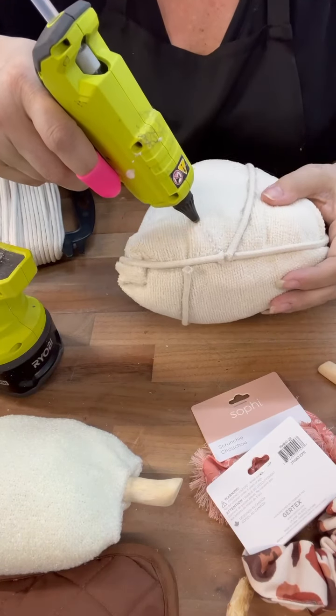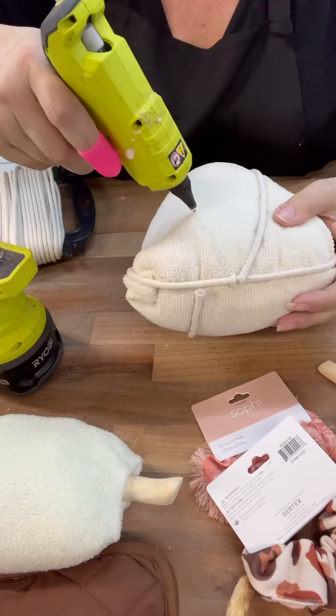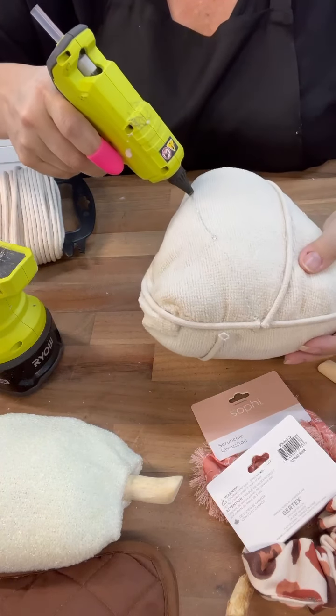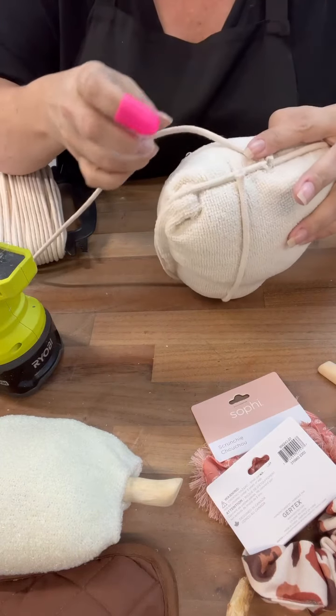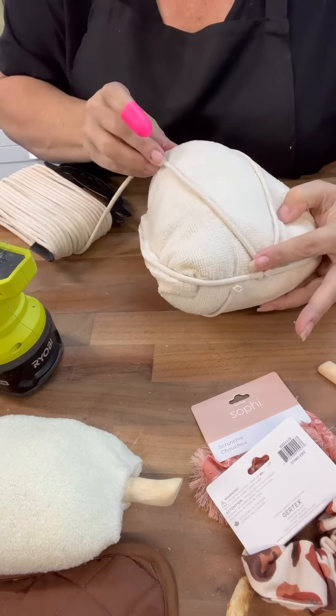The top is open on this, you guys, because I want to be able to stick the topper in it, so I smooshed it all in together at the very end. I think smoosh is in the crafting dictionary — I think that's a technical term.